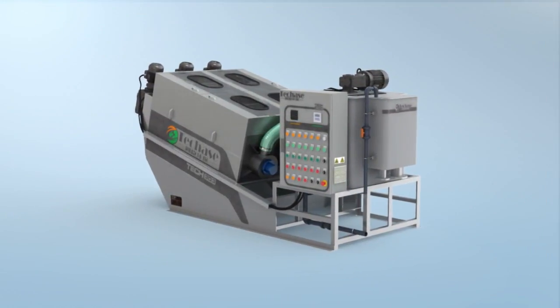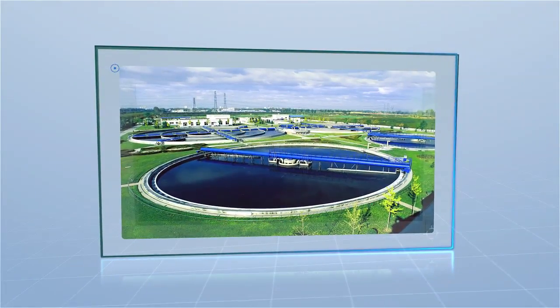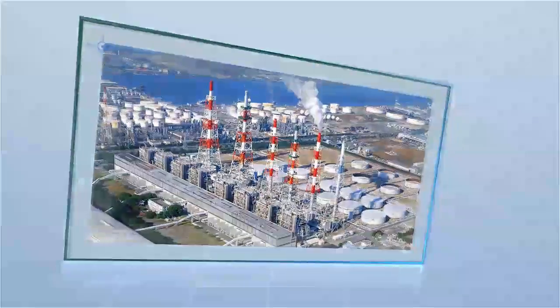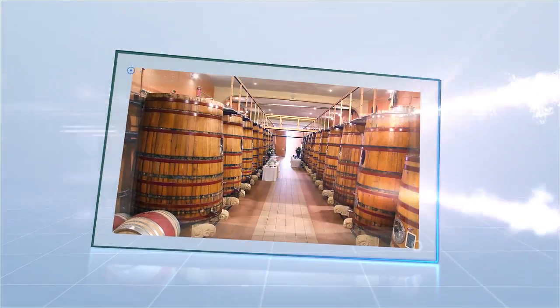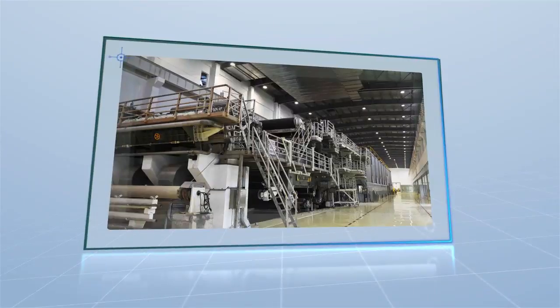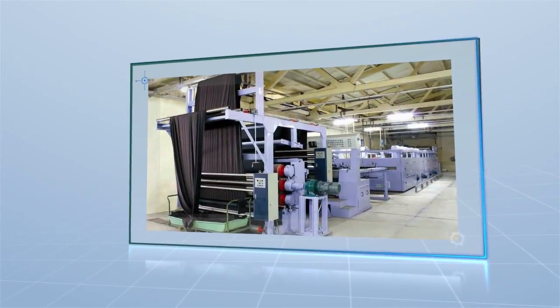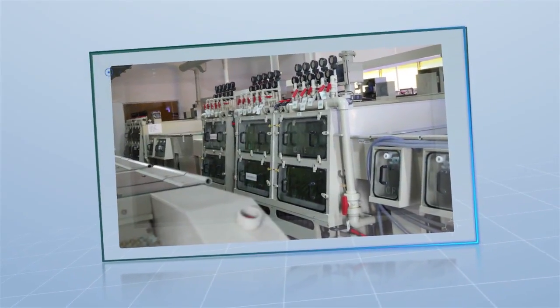The Mounti Plate Screw Press can be widely used for sludge dewatering and solid-liquid separation of municipal and industrial wastewater from a variety of industries, including petroleum, chemical industry, food and beverage, pharmacy, paper making, printing and dyeing, and electroplating wastewater.